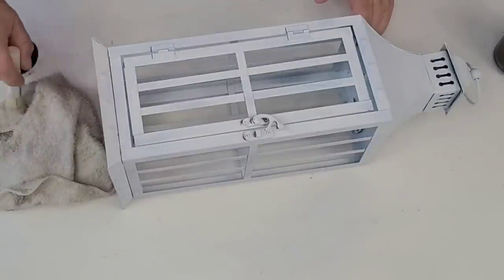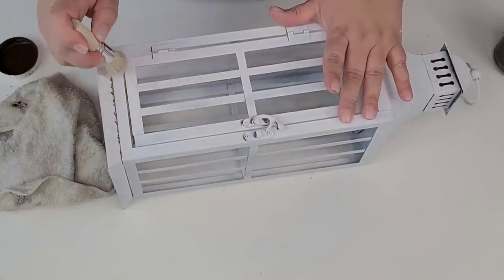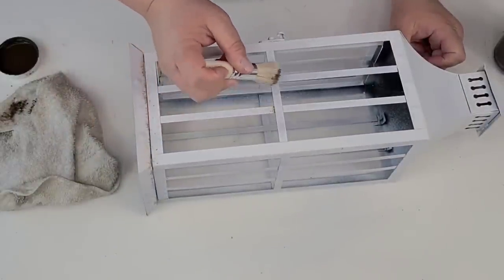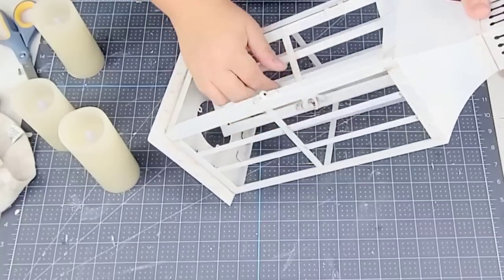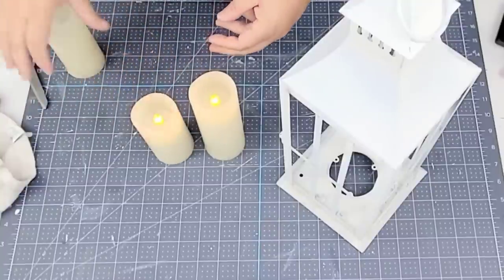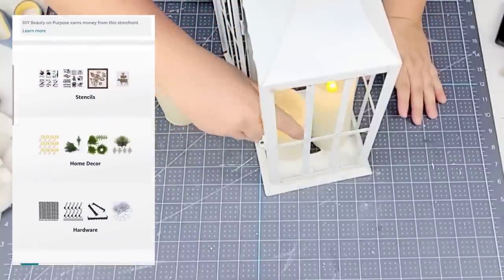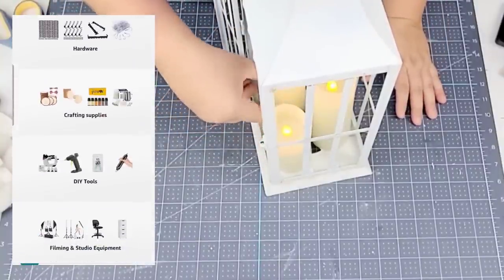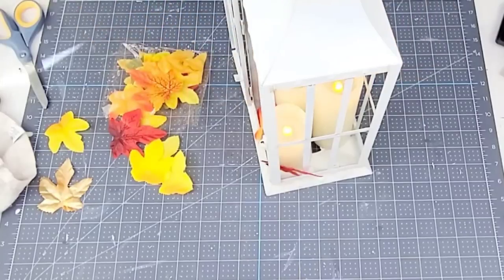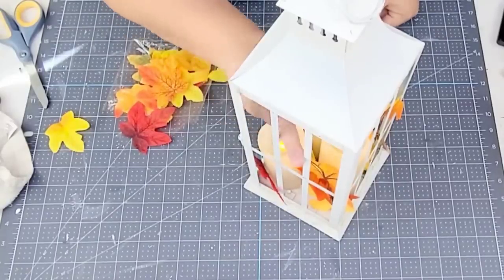Once it was dry I brought it inside and added a little rusted look using Antiquing Wax by Waverly — just adding it on the edges and anywhere metal meets metal to make it look like it's rusted through the years. I then placed these battery-operated faux candles that I purchased on Amazon about a year ago. I love them — they're so versatile, very safe, and come with a remote control. They're on my Amazon store, which is always linked in the description box. I then placed some maple leaves all around the candles as well as a couple of picks with the same style of maple leaves to keep it simple, easy, and very festive.